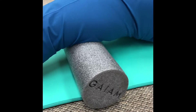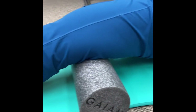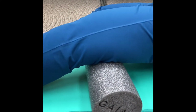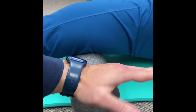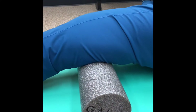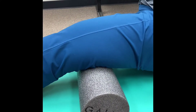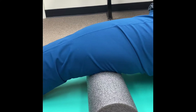We're on our hamstrings, which is the upper part of our leg. It's going to be the same technique — side to side motion, then slowly working down. That's the technique we're going to use on our legs while foam rolling, and we're going to do about a minute for each muscle group. You're welcome to take more time with it.